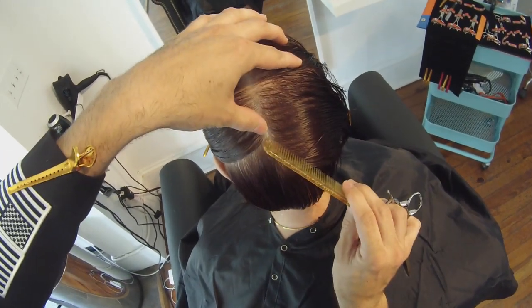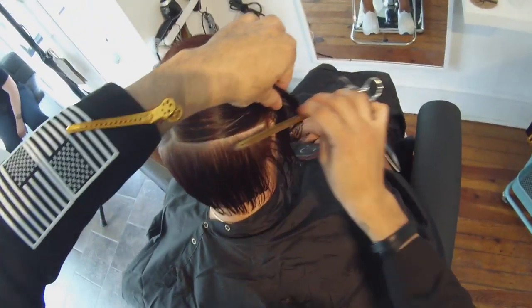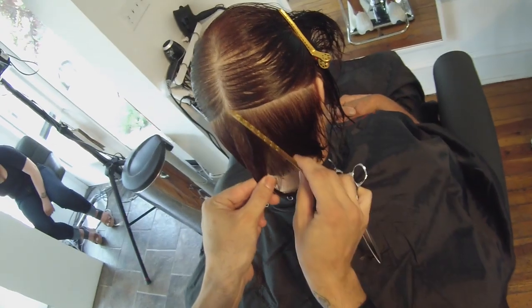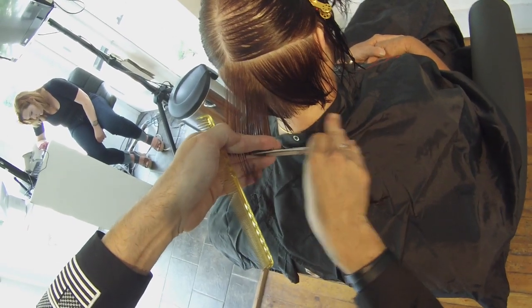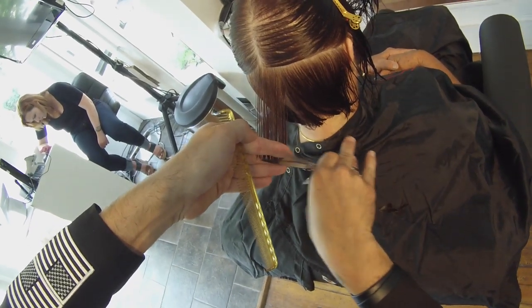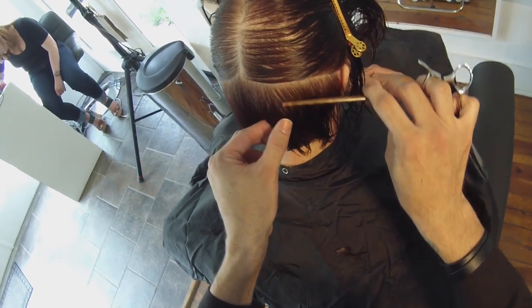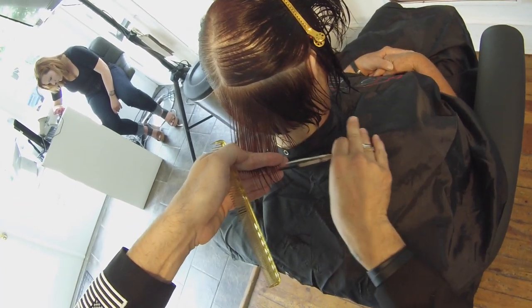Now I'm going to jump to the right side. I don't like to finish one side then go to the other — I like to see it all develop at the same time. Now the difference on this side is my fingers are pointing down. The reason for that is I want to keep my combing consistent — I'm always combing towards the center. You can also see I'm going to do a little cross-check after I cut my first parting, just to make sure that I'm on track to have a balanced haircut.